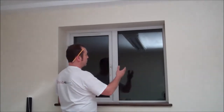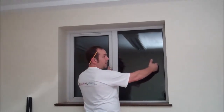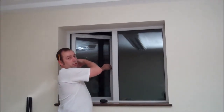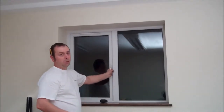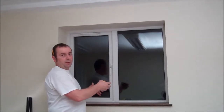Decide which side you want the control side on. In this case, control side on the right hand side. Because if we had it on the left, when the window opens, the control chains are blowing back and forwards out of the window and regularly get shut when the window closes. So that's how to measure up for recessed size roller blinds.